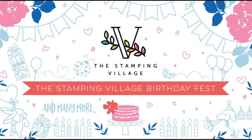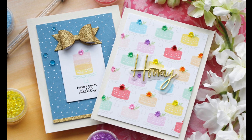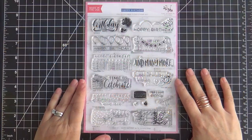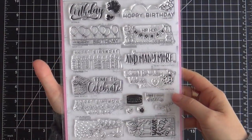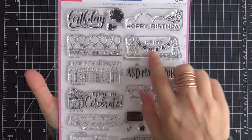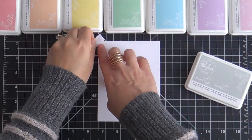Hi everybody, Lori here for Pinkfresh Studio. Thank you so much for joining me today. I'm excited to be a part of the Stamping Village Video Hop and we are featuring the brand new Happy Birthday Collaboration Stamp Set. Twelve different stamp companies have come together and collaborated to create this birthday themed set. Each company has their own design. Here's Pinkfresh Studio's right here, which is what I'm going to be featuring on my projects.